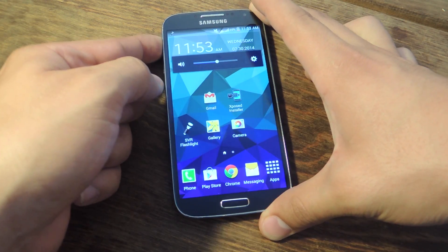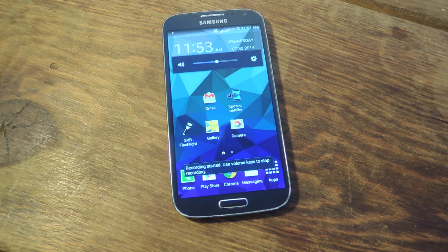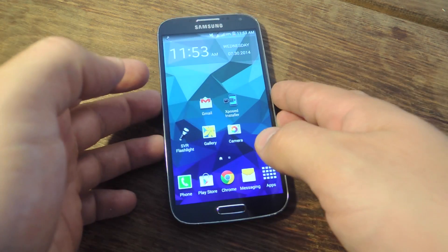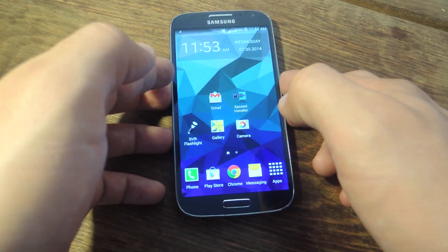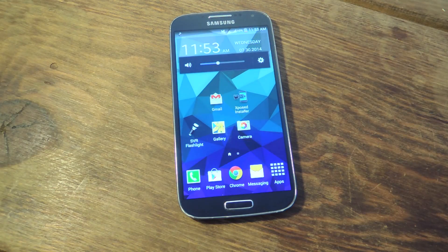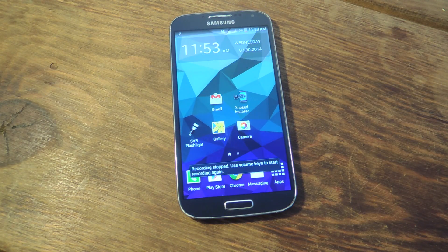To actually initiate the recording I will have to press volume up. You'll see the toast pop up letting me know — recording started. So let's go ahead and record something real quick just so you can see. Now I'm going to stop by hitting volume down. Toast comes up — recording stopped.